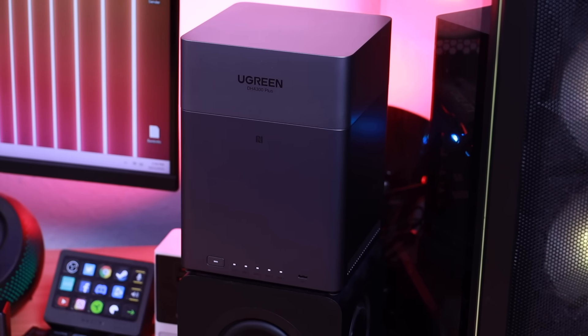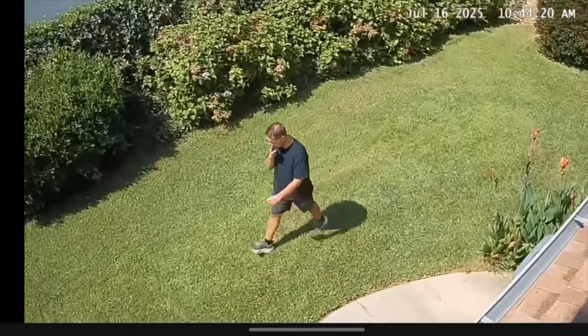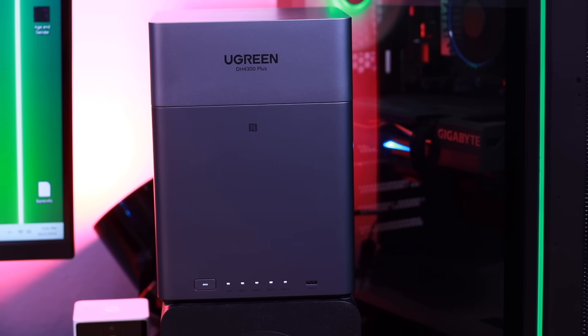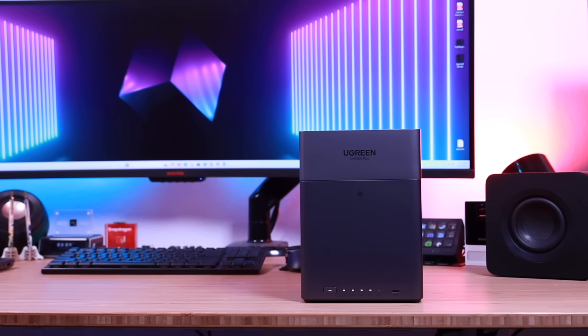The DH4300 Plus isn't just for files — you can also use it as a network video recorder for your security cameras. Thanks to Docker on the NAS, you can feed your cameras directly into the system, view live surveillance footage in real time, or play back archived recordings anytime and anywhere. This turns the NAS into a central hub for managing all your cameras and files without juggling different apps or paying multiple storage subscriptions. One important note: your cameras need to support general protocols like ONVIF. My current cameras unfortunately don't, so I haven't been able to test this firsthand, but if yours do, this could be a fantastic alternative to monthly subscription fees — and it keeps everything more secure since recordings are stored locally, not in the cloud.